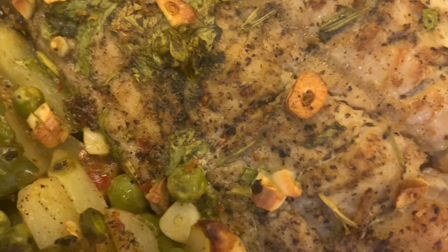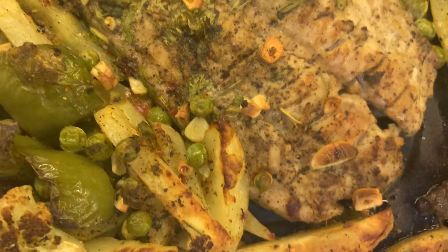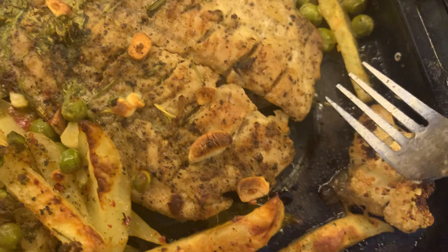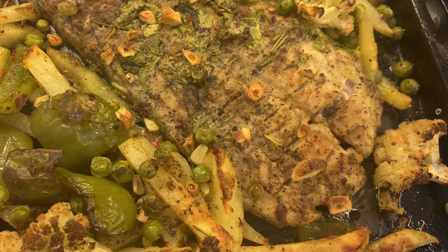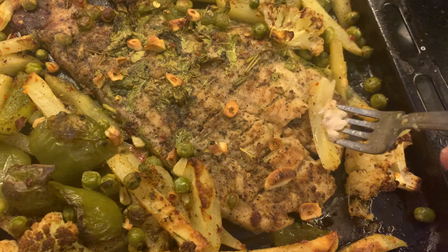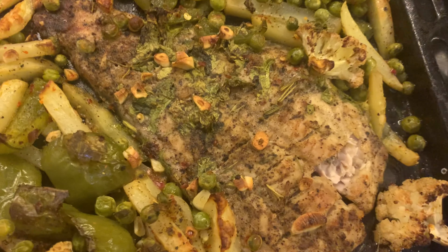It's ready! Always make sure you serve it hot — this is really, really tasty. You will love it and feel like you just went to a restaurant and enjoyed an awesome dinner. Do try it at home! If you like this recipe, please give a big thumbs up and don't forget to subscribe to my channel. Thank you.